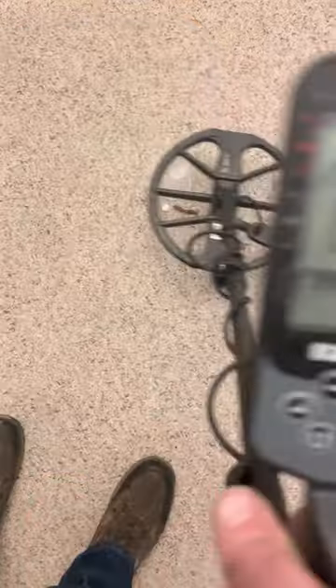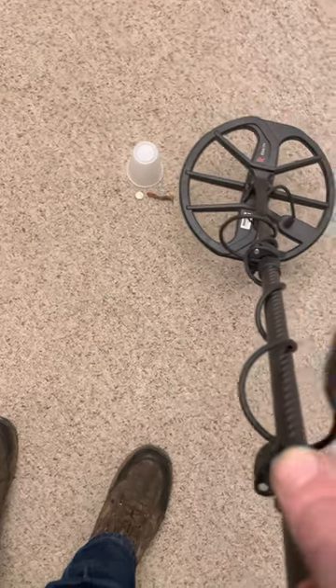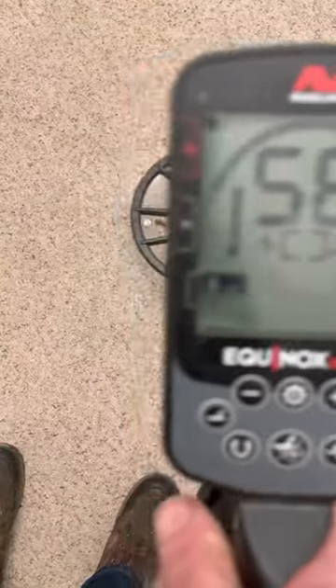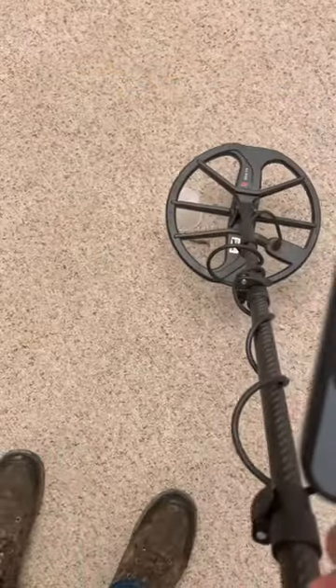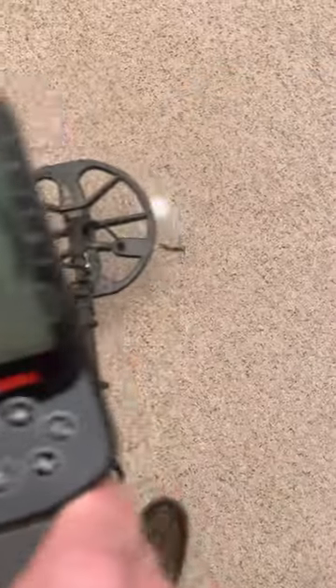I'm getting a hit — it's a one-way hit, most of the time it's just one way. But just changing the DP — look how much better the signal is. Look at the readout. Let me just change it back.